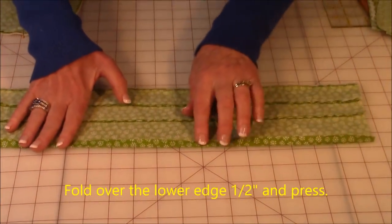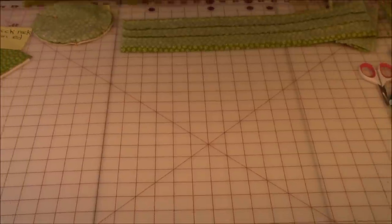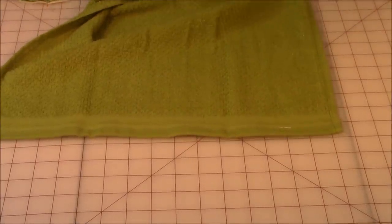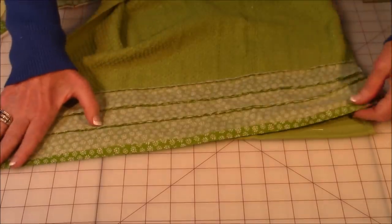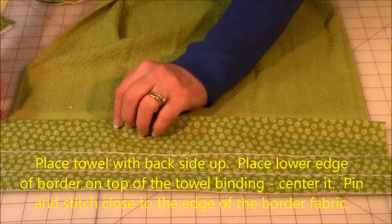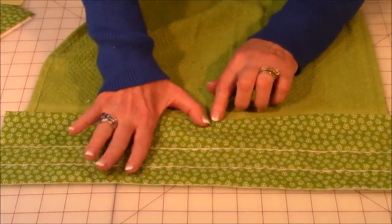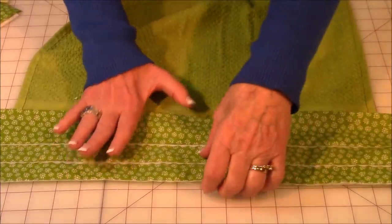Turn the border over on the back, fold over the edge about a half an inch, and press. Take your towel, turn it over to the back — you'll know it's the back because the label was on this side. Place the folded edge of your border on top of the towel's binding, center it, and you'll have a little overhang of fabric on each end — don't cut it off. Line it up covering the binding, pin it down all the way across, and stitch close to the edge.